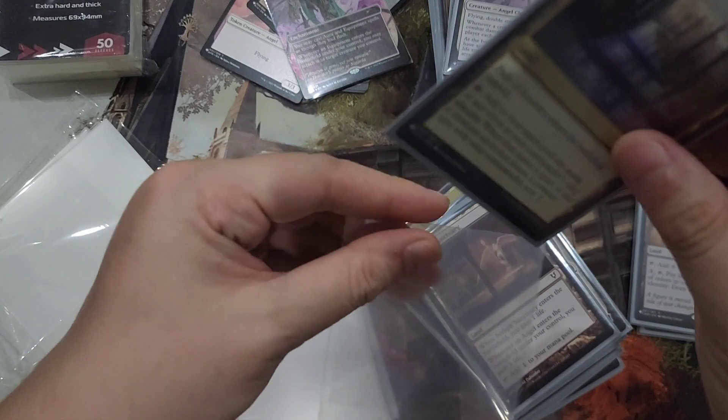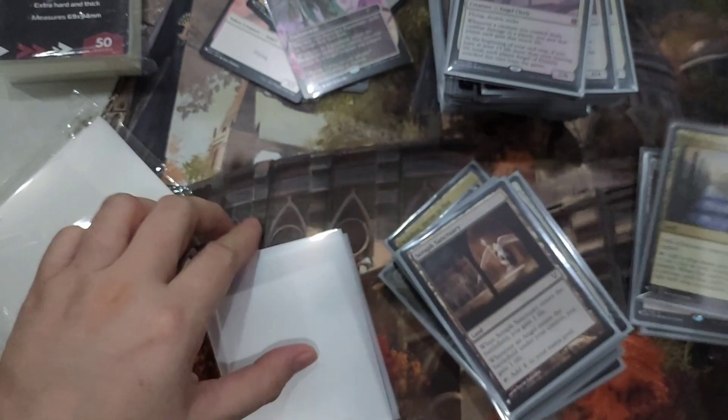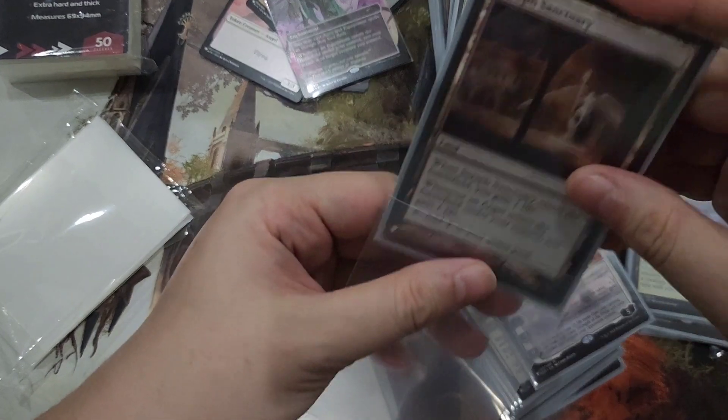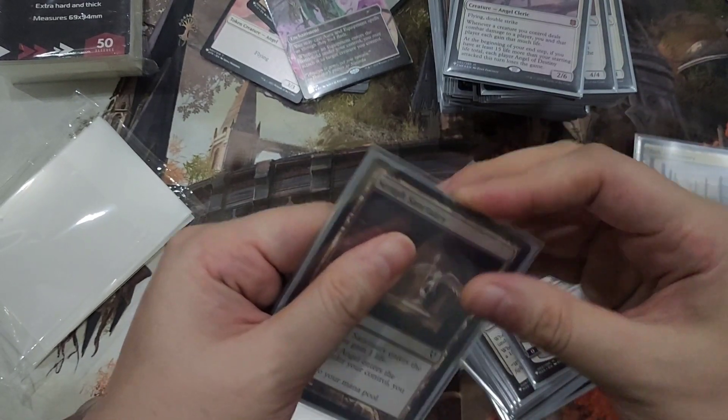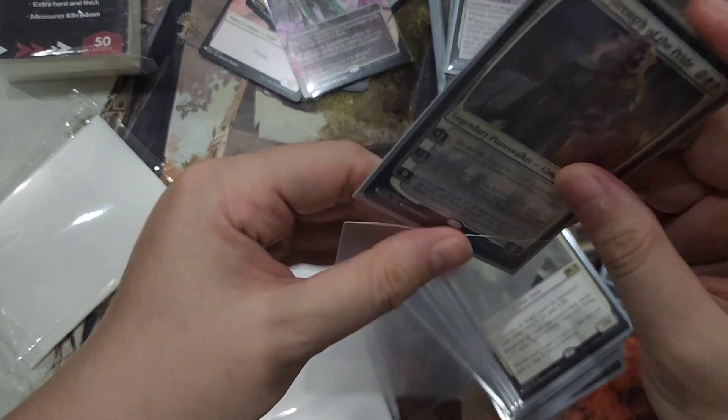If you have very expensive cards that you put in your deck, I think these sleeves are pretty good. However, let's see how they shuffle later on after I sleeve up these cards.